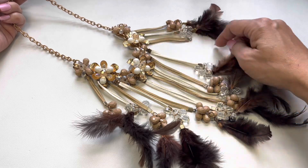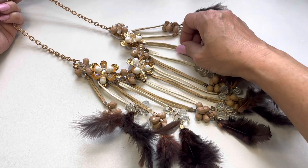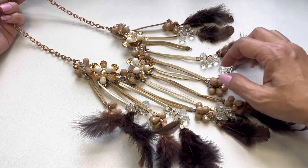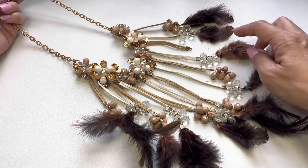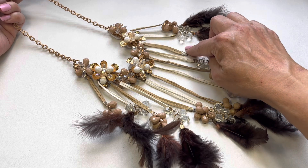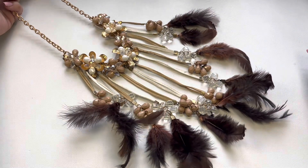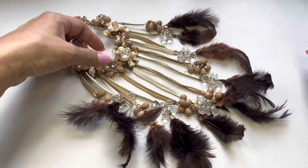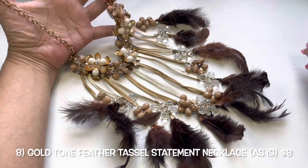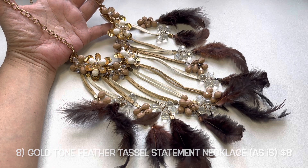Oh wait — there's a cluster of beads missing from here as well. So what you could do is remove that strap altogether. But I hope someone likes this and would wear it, because I think it's really a fun piece. So we have this one.